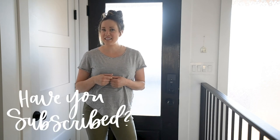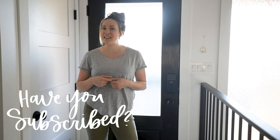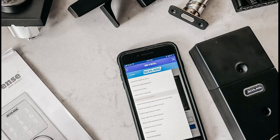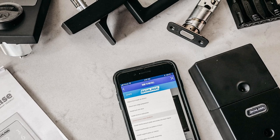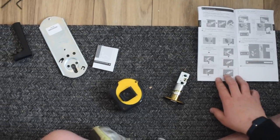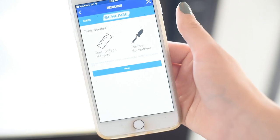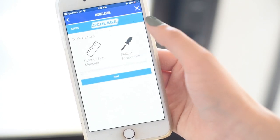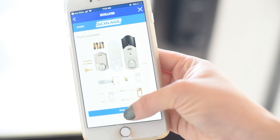Before we get started, if you have not yet subscribed to my channel, I would love if you did that below so you don't miss out on any more DIY or home decor videos. The first thing you'll need to do is unpack your instructions and all your materials and have them laid out so they're ready. Then you can go on your phone and download the Schlage app. On the app there's an installation video that will take you through step-by-step, much like the manual, but with videos and it's really easy to follow.